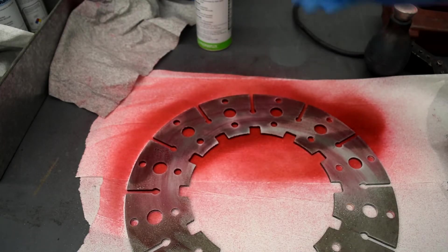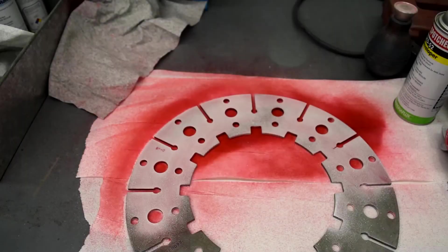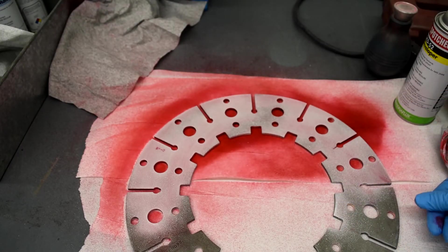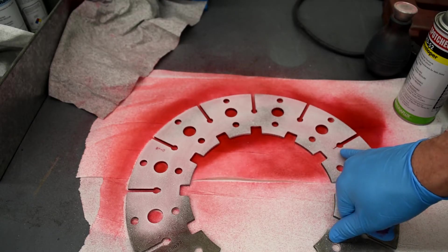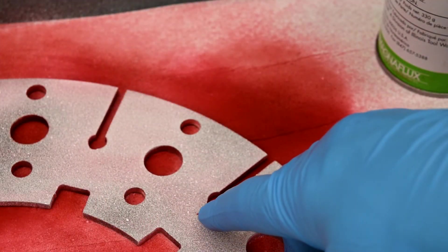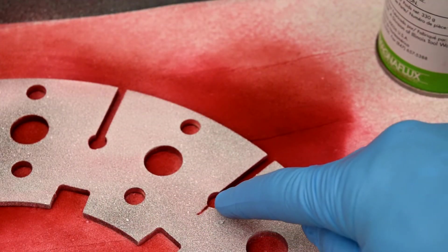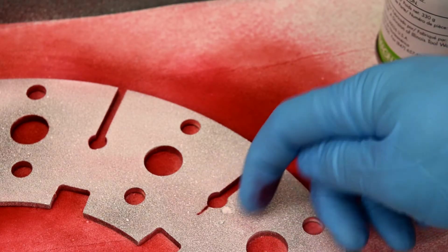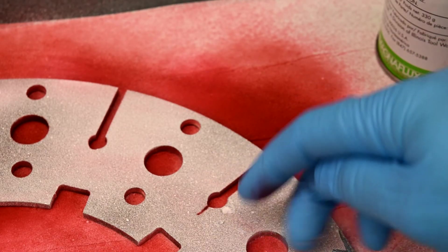Spray a light coating of developer on the area and then let it dry. As it dries, it will pull that dye out from in between a crack or an imperfection. Right here we can actually see a small imperfection quite easily — a small fracture line right from the base of that hole or that little fillet in there.